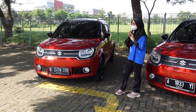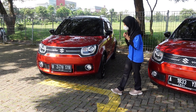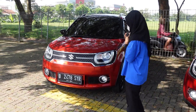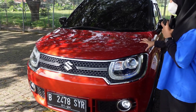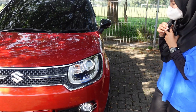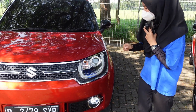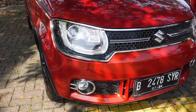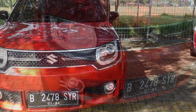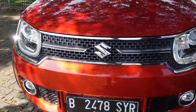Sasa langsung review bagian depan mobilnya. Di bagian depan, kita dari lampu dulu. Untuk lampu Ignis 2018 ini sudah tipe proyektor, dilengkapi dengan lampu DRL letter U di sini. Di bagian tengahnya ada emblem Suzuki, khas Suzuki.